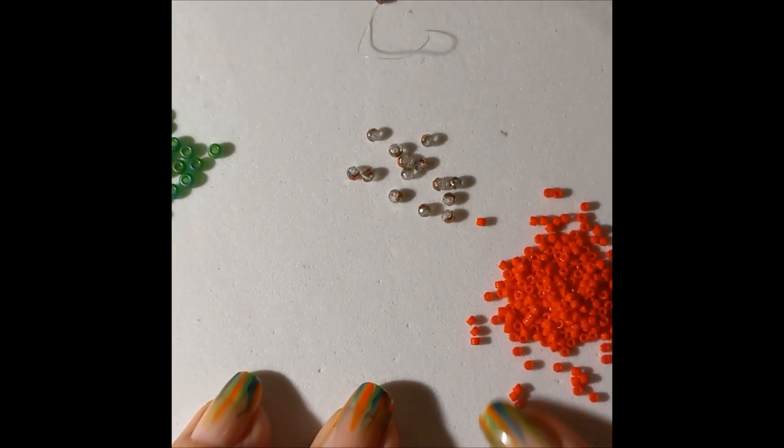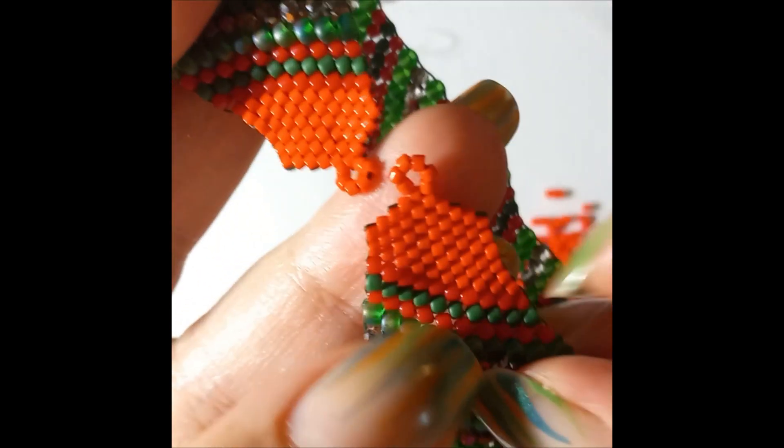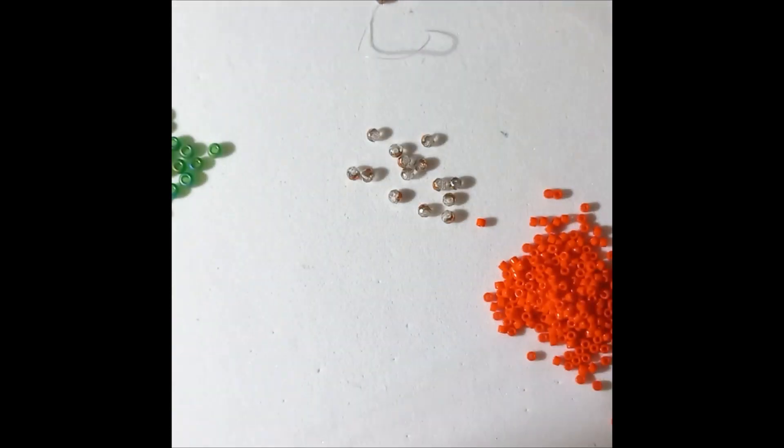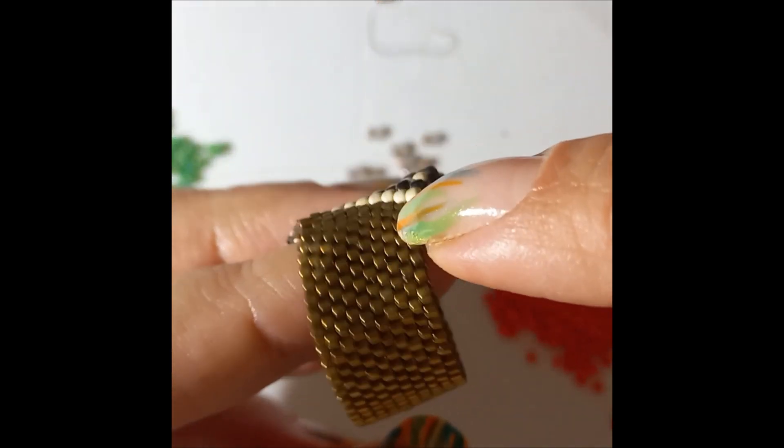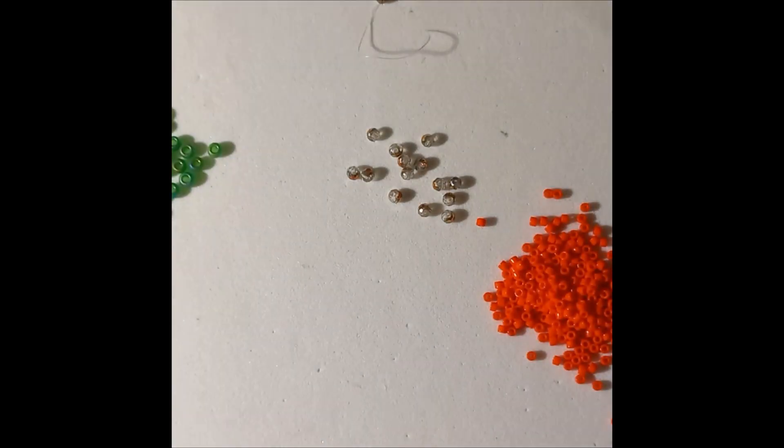We will need delica 11/0 delicas. For the bracelet we only used them on these two ending areas, but for the ring we're going to use more because we're going to make the whole band with delicas, so you're going to need more delicas. Let's get started - we will start exactly as we did with the bracelet.